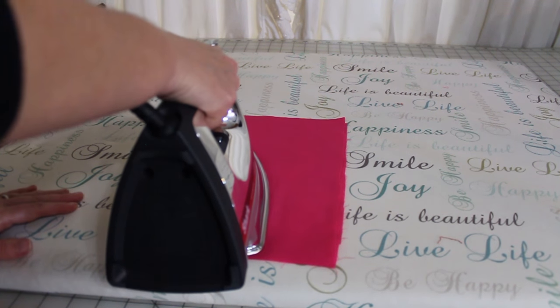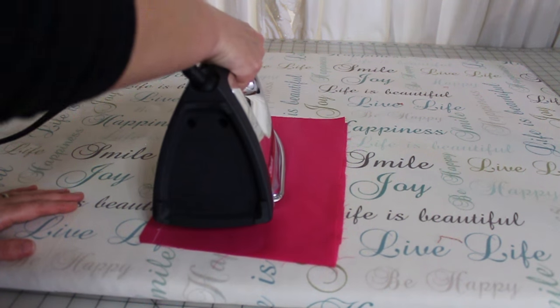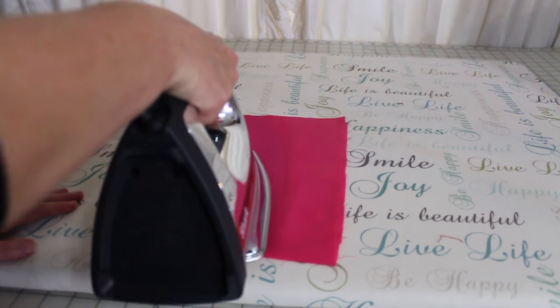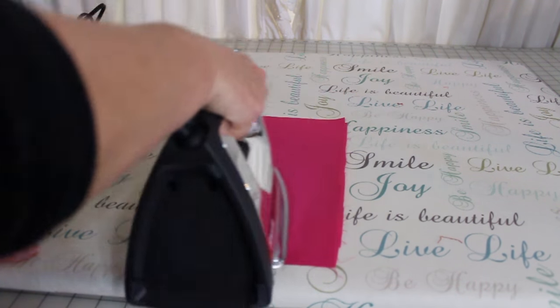Now pressing is different than ironing. With pressing, you take the iron, lift it up, and press it down. With ironing, you move it back and forth.